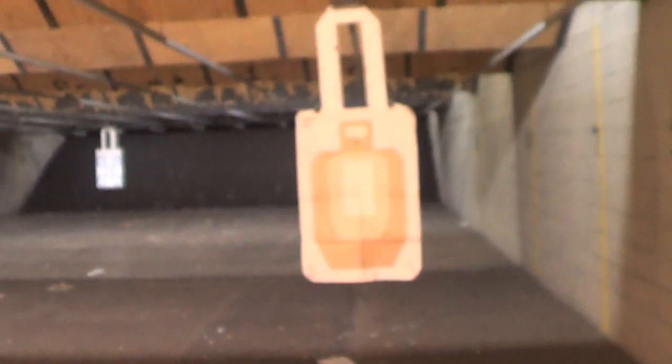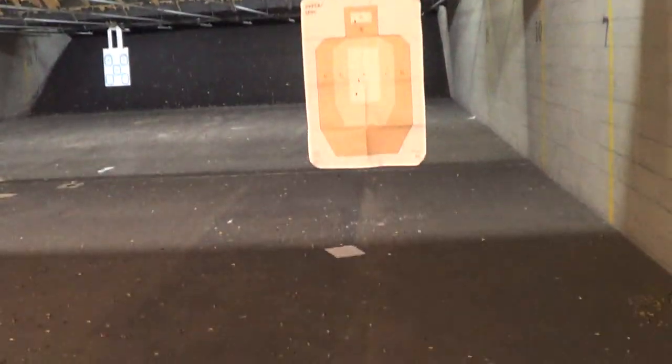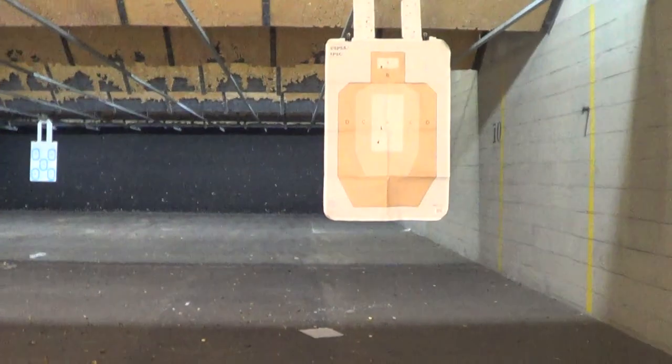The hits — the second shot was indeed low. Head shots, A zone — that's on. They're all 3 or A zone. That's okay. Let's do that again and see if I can get the time a little bit faster.